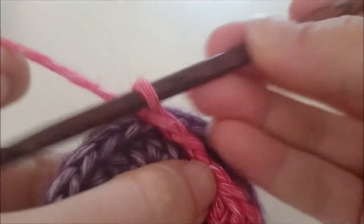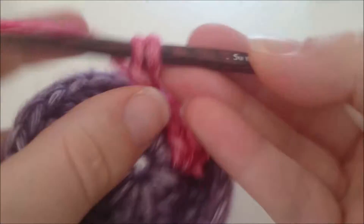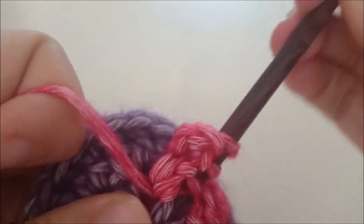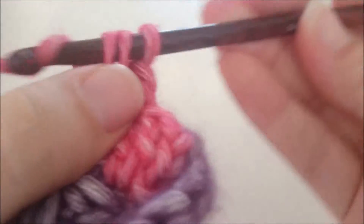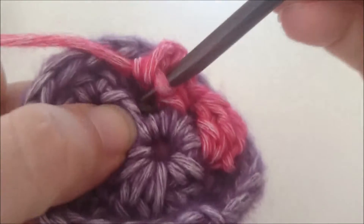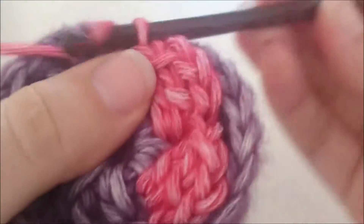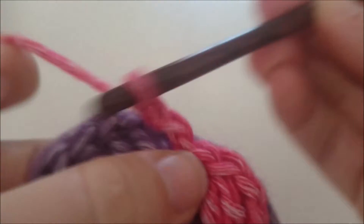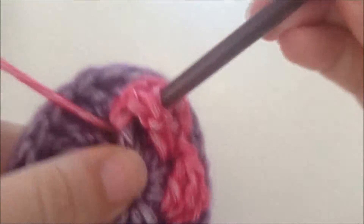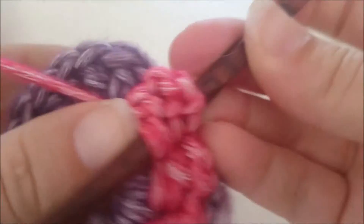En om het volgende stokje maken we een halve vaste om er naartoe over te steken. Dan maken we weer drie lossen en een cluster 2 om dat stokje heen. Dit stokje slaan we over, dus we gaan naar het volgende stokje, daar maken we een halve vaste aan vast, vervolgens drie lossen en daarna een cluster 2. Op deze manier maken we de toer af.